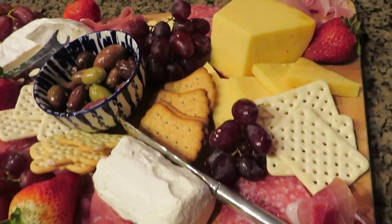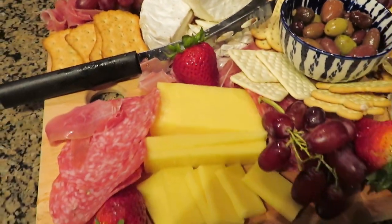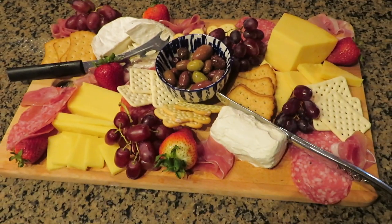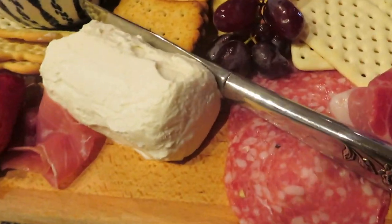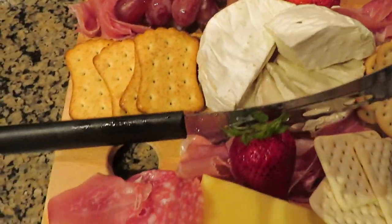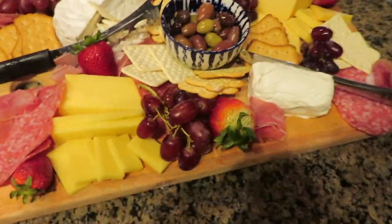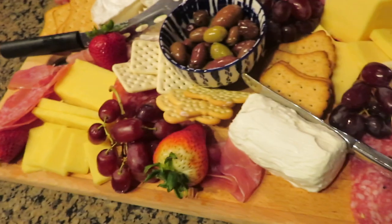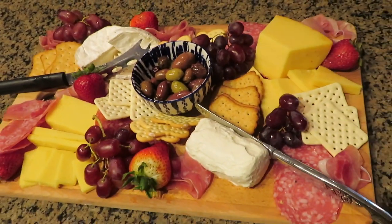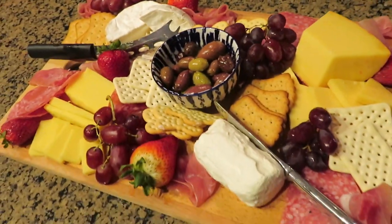Here is the final product! We have all the different cheeses kind of in a square, with the meats, fruits, crackers, and olives in the middle. It turned out really good — it looks really fancy and it really wasn't hard. All I had to do was slice up some of the cheeses and wash the fruit. This is a great option for throwing together a really fancy appetizer that doesn't require any cooking.